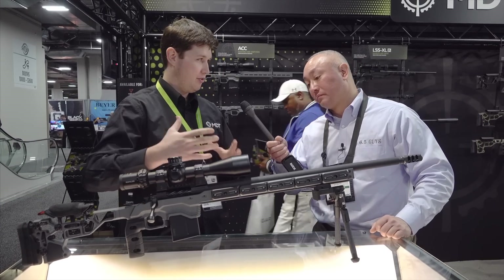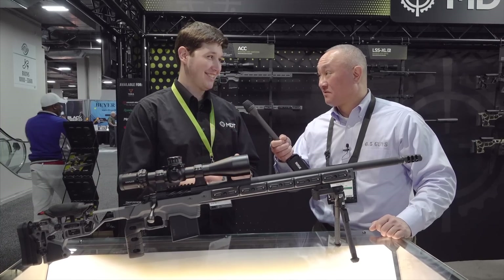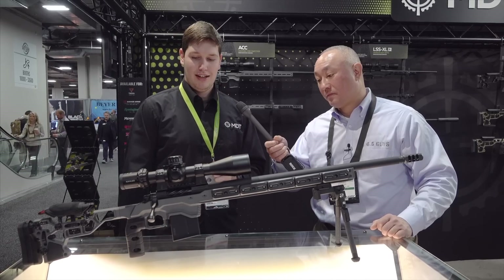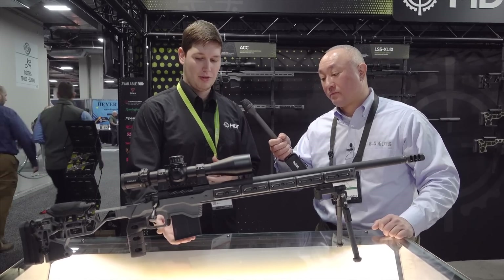On the magwell, we have a huge flared magwell both on the outside and the inside. It's one of those things you just throw a mag at it and it's going to go in. So if you're on the clock, you're just reaching down, mag in, and you're ready to roll. We have our 12-round mag in here right now, which is kind of a staple for a lot of the mags we sell for competitors.